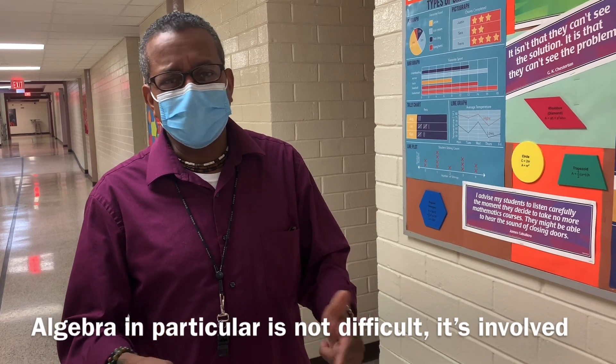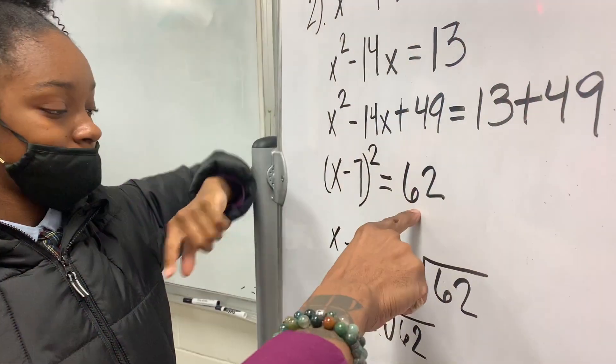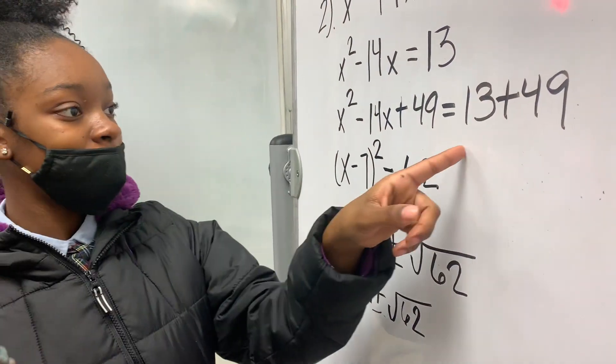I tell my students and their parents every year, algebra in particular is not difficult, it's involved. And you got 62? Tell me about a 62. Just add these two.